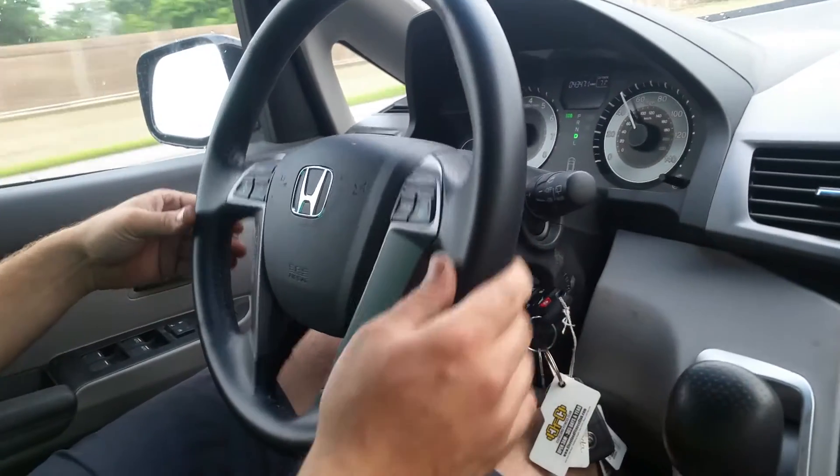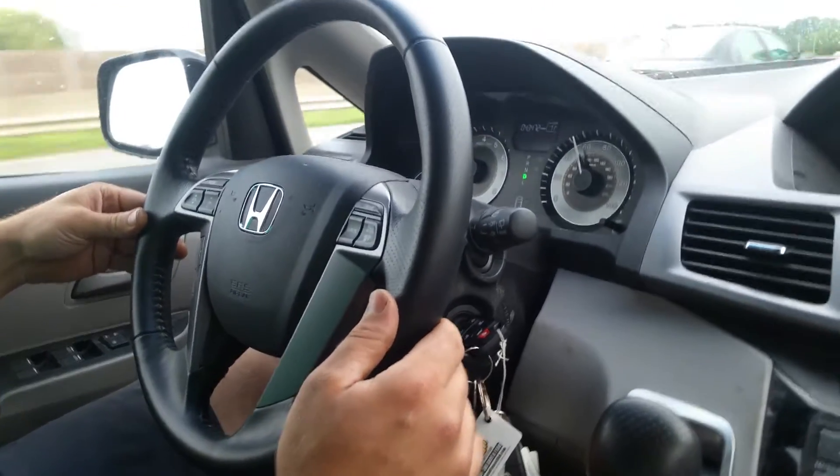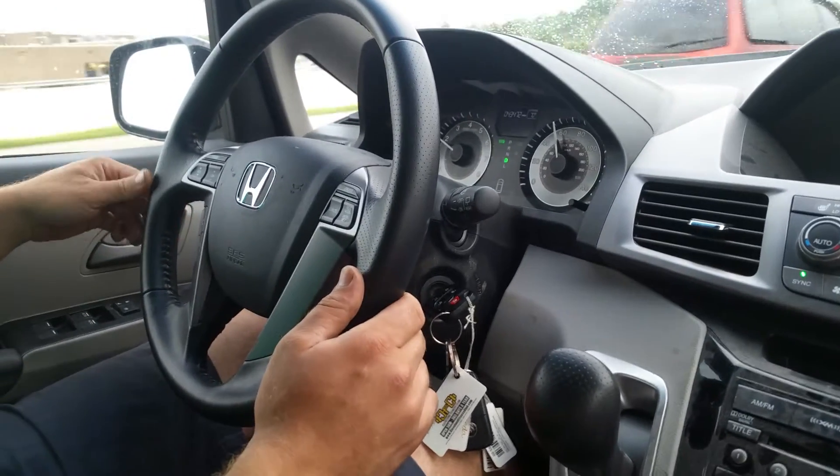But when we are driving 50 to 60 miles an hour and we tap the brake and we get that boop boop boop boop boop and we get a little vibration on the steering wheel, that means we've got a warped rotor.